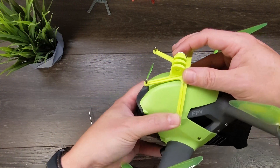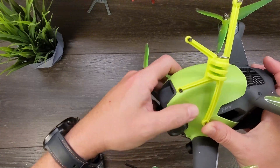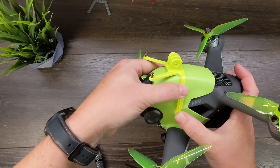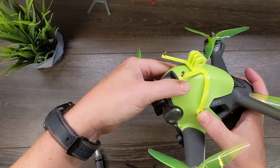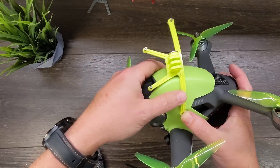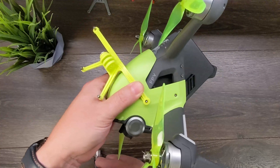The easiest way to install this is actually starting one of the side screws first. Go ahead and start that, and after we screw that one in, we'll kind of rotate this mount back — there's a little more play back here than when it's rotated up into place. So we're going to keep it in that orientation. Go ahead and start this one here.